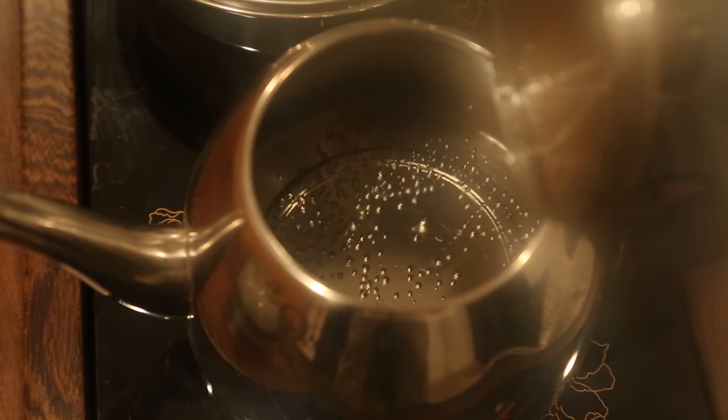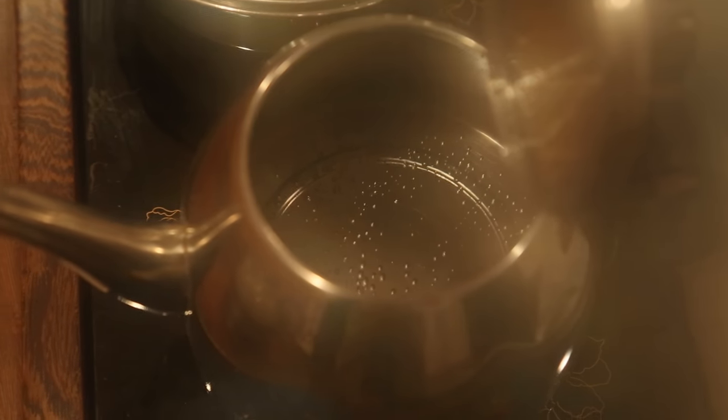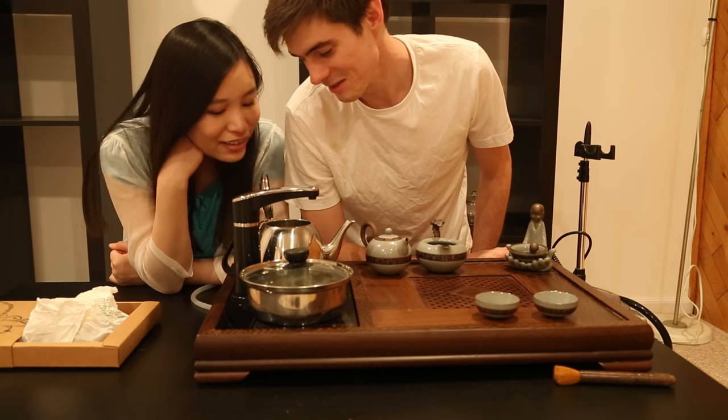The lens is kind of steaming up, but yeah, it really does look — look, there we go. Fish eyes. Yeah, it really is fish eyes. Okay, let's turn it off and pour it.